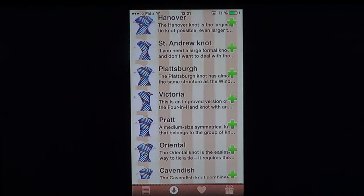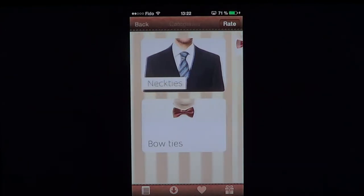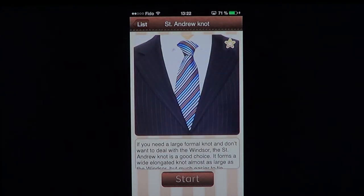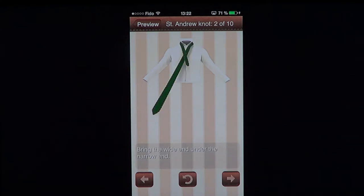You can add different types of ties and they are included in the price when you pay $1.99. Once you go back to your list, you'll have different categories and more choices of how you want to do it. There are several ways to tie a tie, so for $1.99, if you're a businessman who always struggles to get your tie correct, or you just don't know how, it's a cool app and it's pretty well explained.